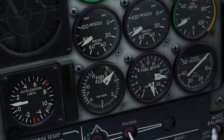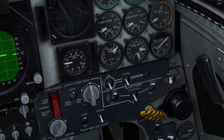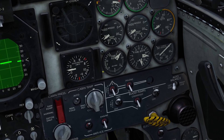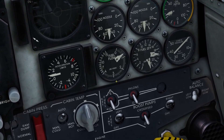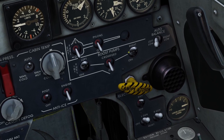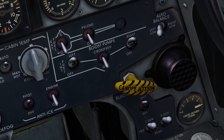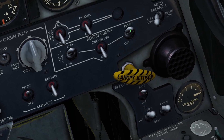There's the fuel quantity gauge, which I already went over. There's also the fuel flow gauge, which shows how much fuel is being used. So if I increase my throttles and rev the engines up, obviously the engines are going to start using more fuel. Down here where it says boost pumps, these are the two pumps for your left and right engines — you always want to have them on.